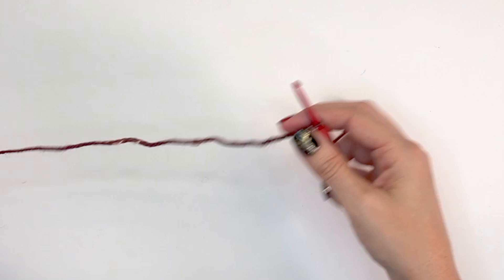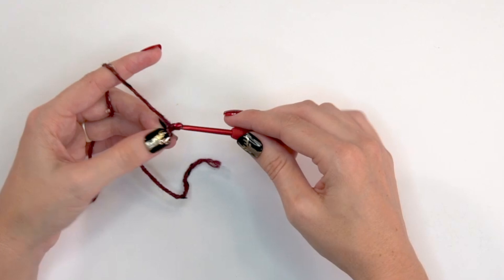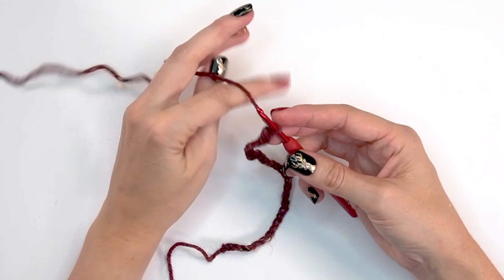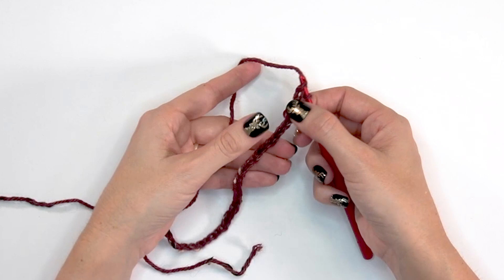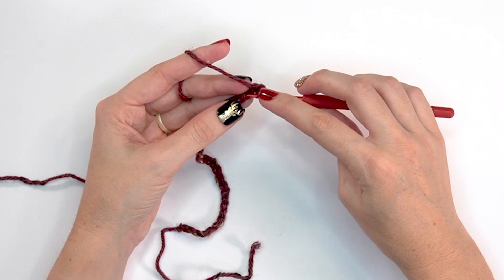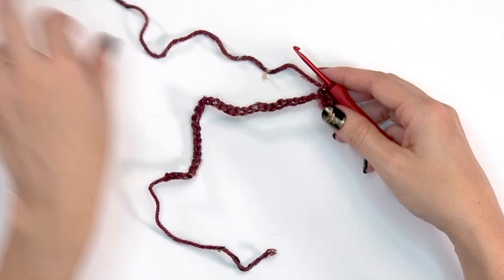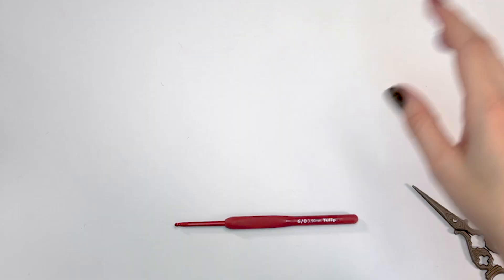For the scarf, simply chain 36 stitches — or use a foundation single crochet of 36 if you prefer. Starting in the second chain from the hook, working the bumps on the underneath side for a clean edge, single crochet into each stitch across. The scarf is complete — just one row of single crochet. Fasten off, tie it around the neck, and it looks super cute.